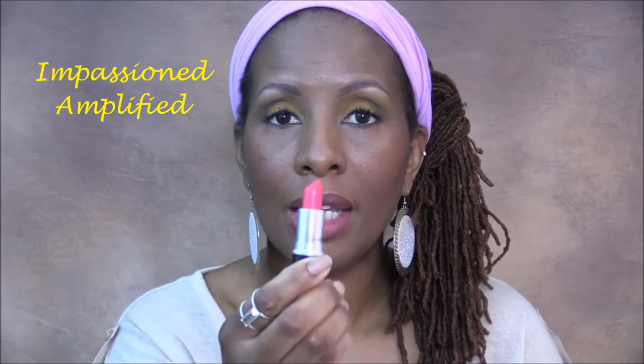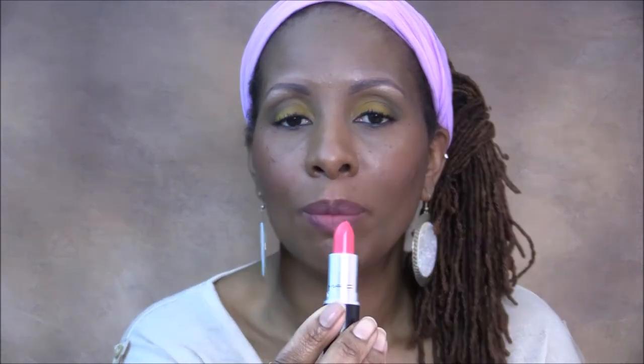Next I'm going to swatch another amplified lippy called Impassioned, and it is a very bright pinky-red lipstick. I definitely wear this one with a liner. See how pretty that is — Impassioned.